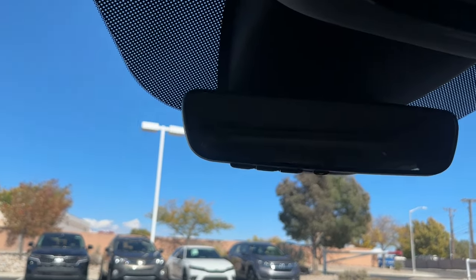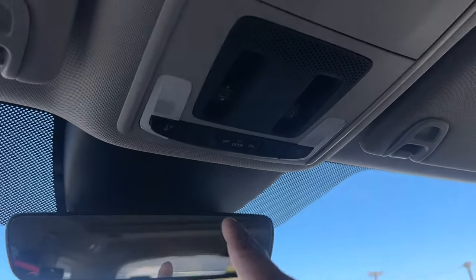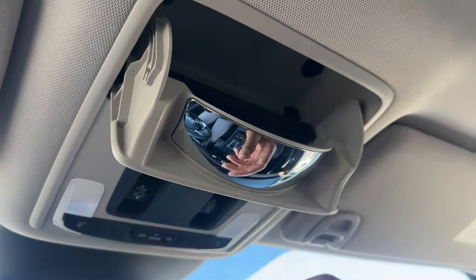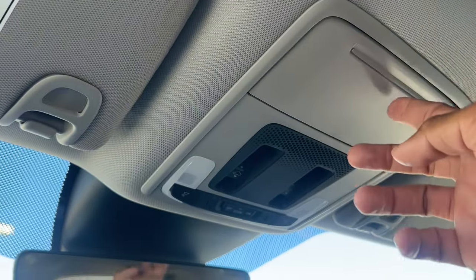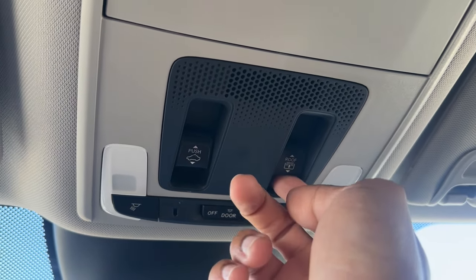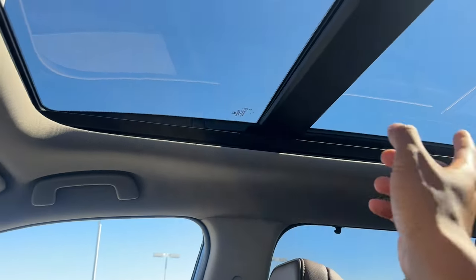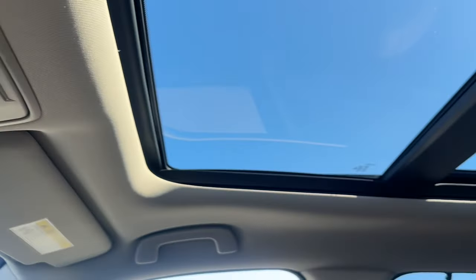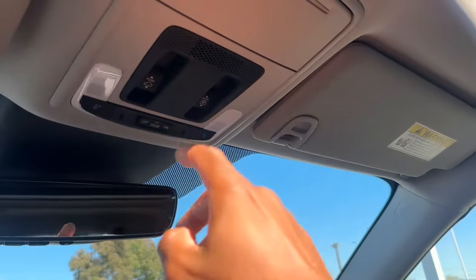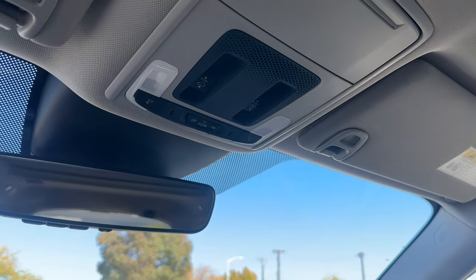The Elite gives you HomeLink, so you have built-in garage openers, and an auto-dimming rearview mirror. You have LED lighting throughout the whole cabin. There's a sunglass holder and a mirror so you can glance back without turning your head. The Elite also comes with a panoramic moonroof — shared with Trail Sport and Touring. Two controls up here: one for the moonroof shade and one for the glass. Only the front portion of the glass actually opens, but you still get the fixed glass over the second-row passengers.